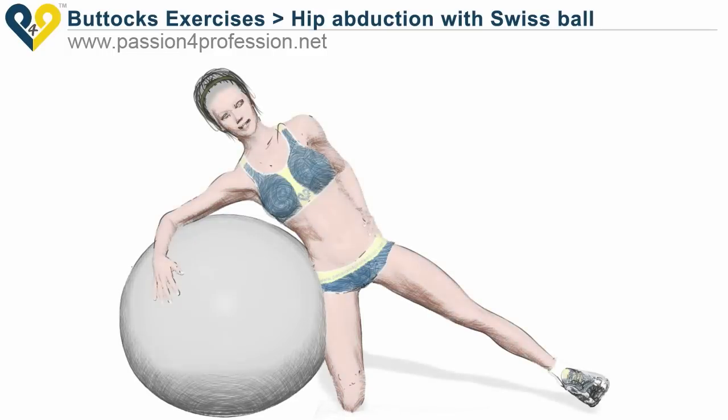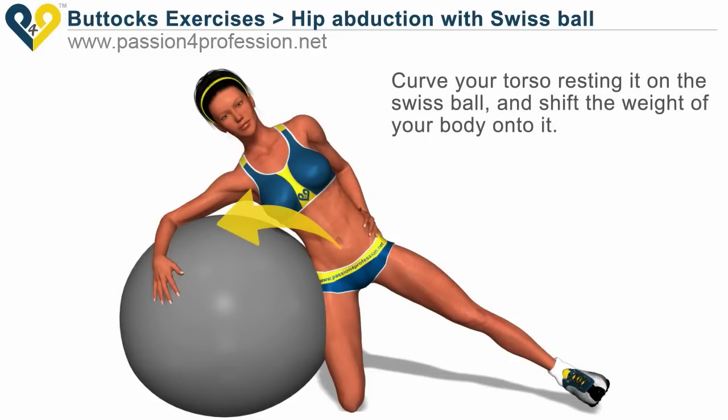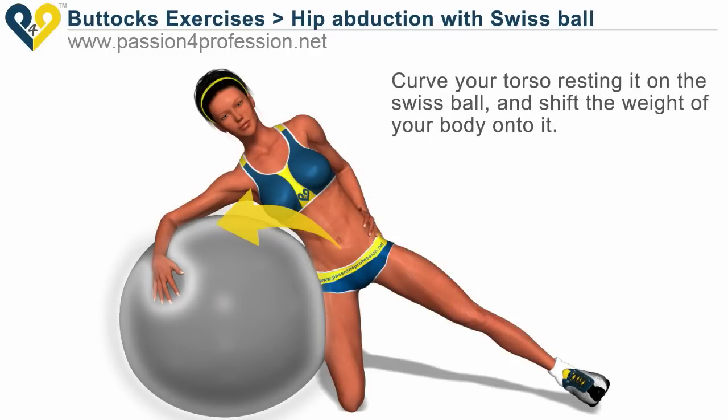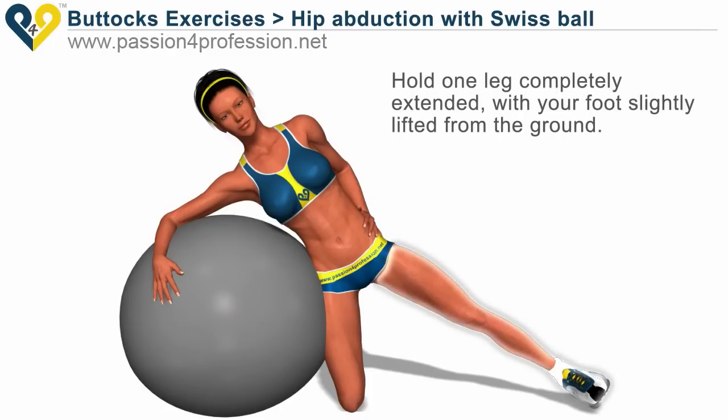Hip abduction with Swiss ball. Curve your torso, resting it on the Swiss ball, and shift the weight of your body onto it. Hold one leg completely extended, with your foot slightly lifted from the ground.